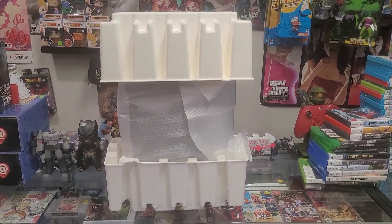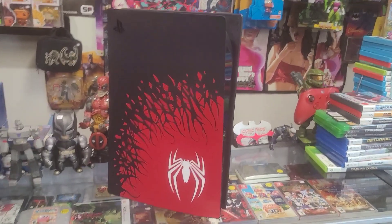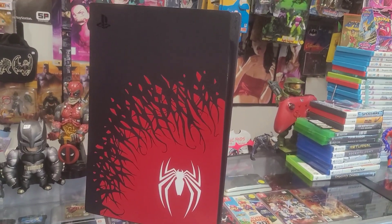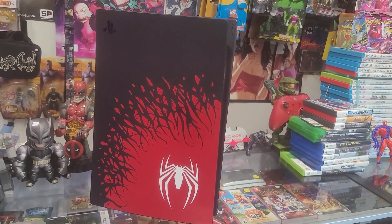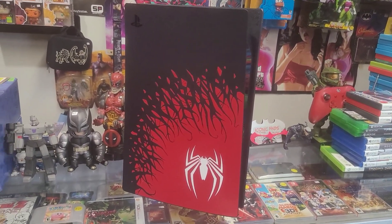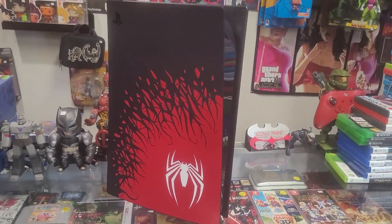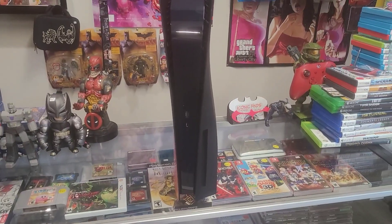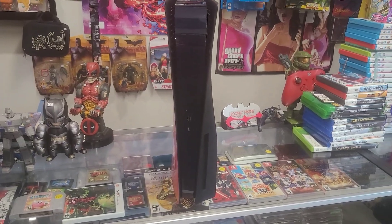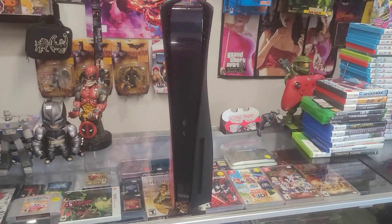Here comes the console. Look at how clean that looks — the black aesthetic with the symbiote taking over the red Spider-Man logo right on it. To me the standard PS5 is ugly, but this makes it look so much better. Looking at the front, there's not really much going on, but at least you can see the black, so it still looks cool.